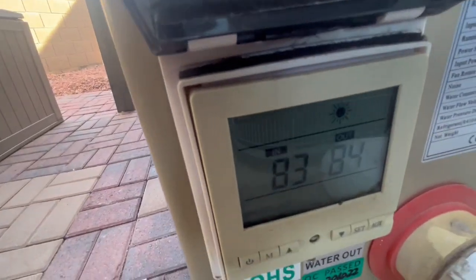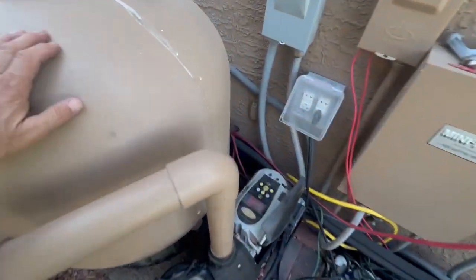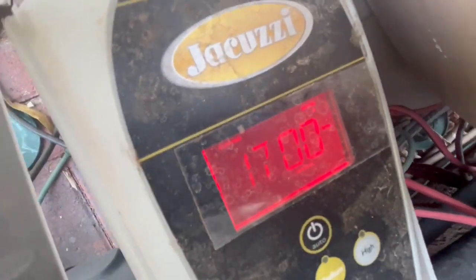Right now we are at 84 degrees going into that pool and we have our pool pump running at 1,700 RPMs.